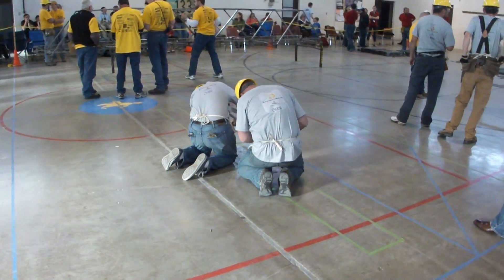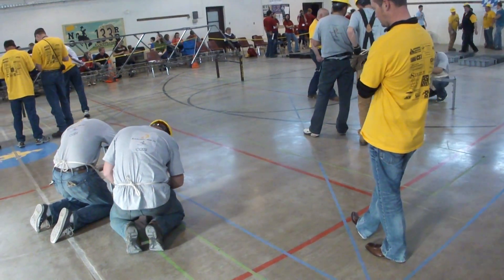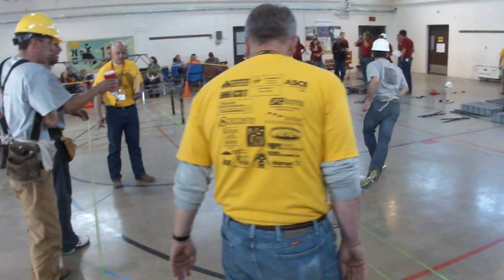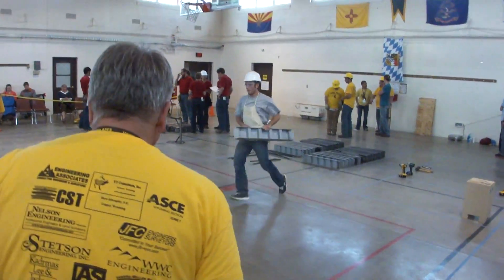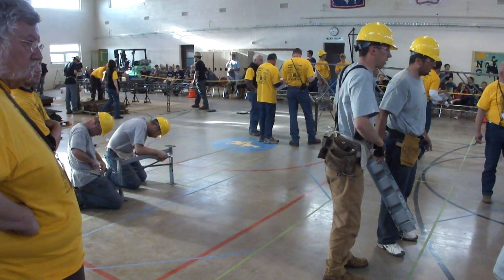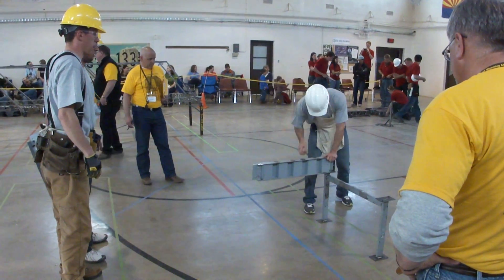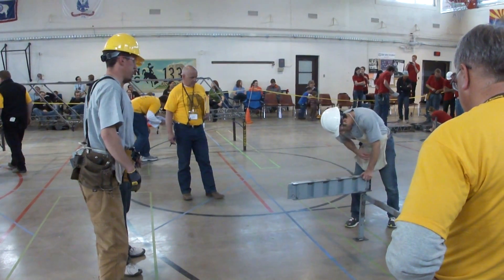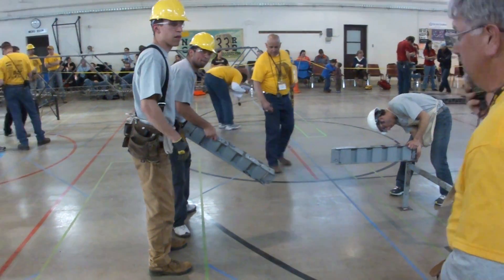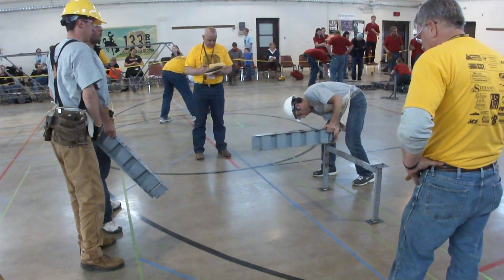We are starting with the legs, which are both within the green easements. We are about three minutes in. He dropped a nut — that is a penalty.